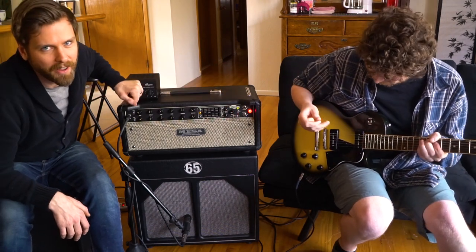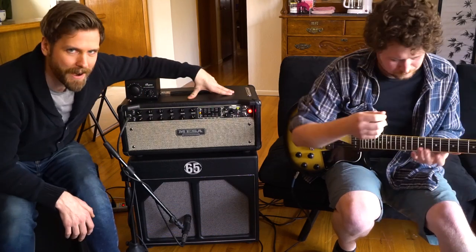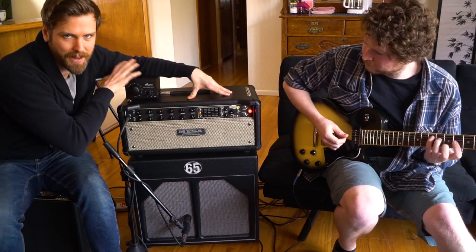This amp has a triode mode, and you can actually take it to a full five watts. Let's hear it on five watts real quick — I've bypassed the attenuator.